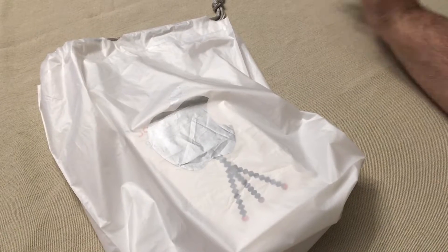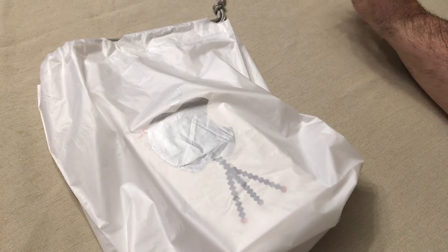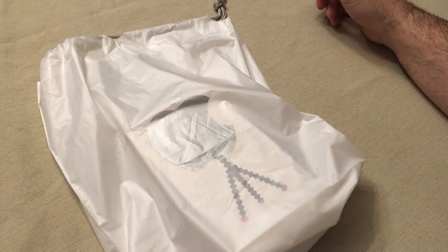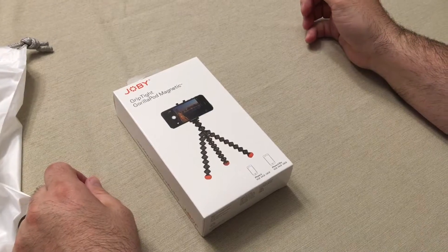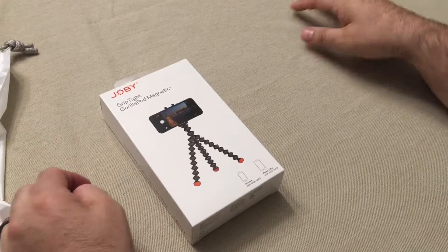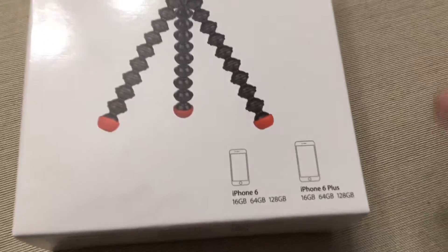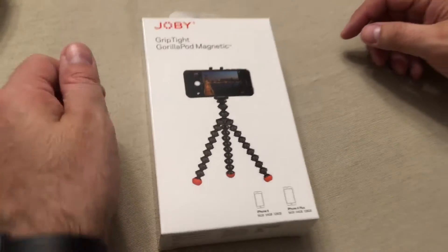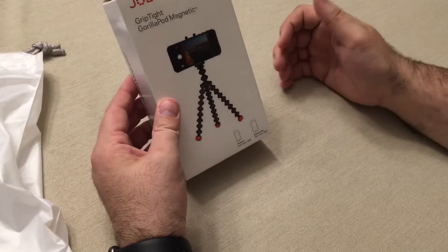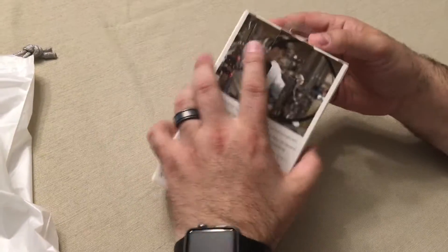Hey YouTube, it's Easy Prepper 101. Today I went out shopping and decided to upgrade some of my equipment for my videos. I ended up going to the Apple Store, and I got the Joby GripTight GorillaPod magnetic tripod here. As you can see, it works for the iPhone 6 and also for the iPhone 6 Plus. I want to upgrade to get this tripod, so we're gonna unbox this and see what we get.